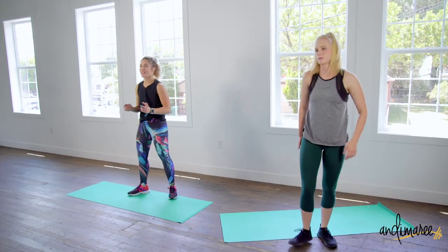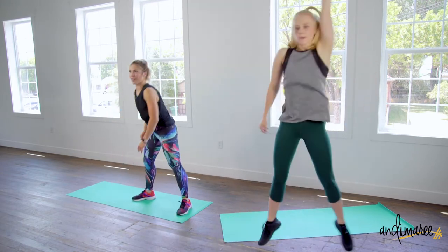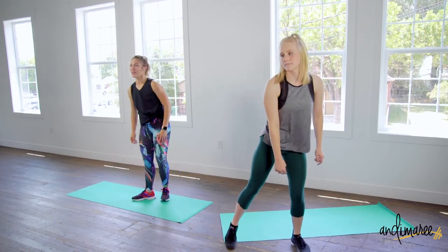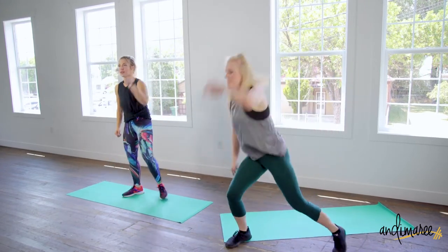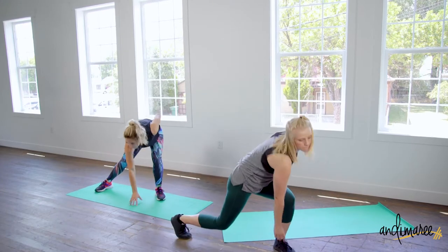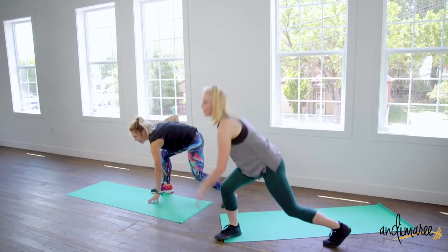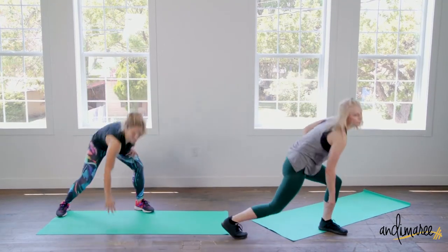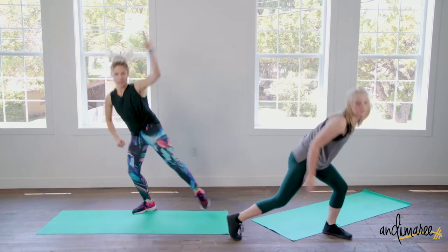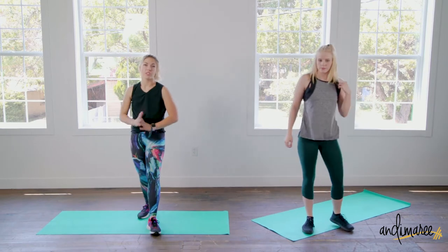This next exercise is called Hit the Floor. At the bell — two, one — there we go. Your hand comes up, bring it all the way down extending that leg all the way out, hitting the floor. Up and down, very nice.